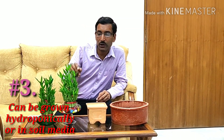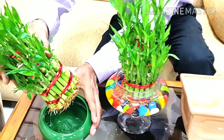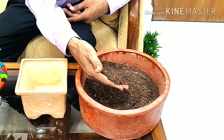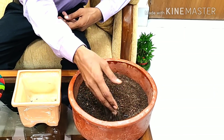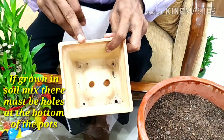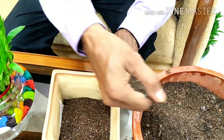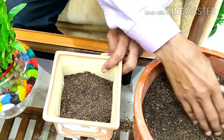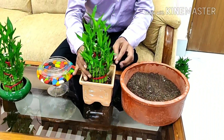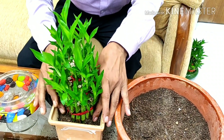Tip number three: you can grow them hydroponically, that is directly in water only, or you can also grow them in a soil mix. The soil mix I use is one-third cocopeat, one-third vermicompost or any other compost, and one-third sand — you can mix other components too. If you grow them in soil, there should be a drainage hole at the bottom of the pot.